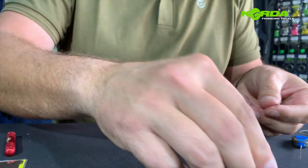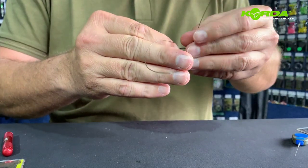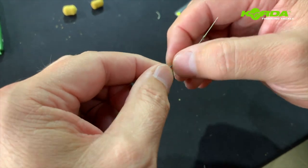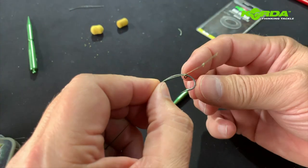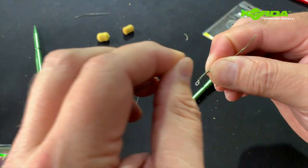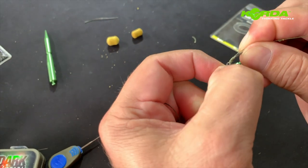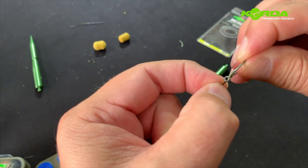Now I can take my baits off and actually slide the rig onto the hook. The way I determine what the length should be is: obviously when I tighten the knot this whole thing is going to slide up a little bit, so I want to get it to a point where it just cannot go over the bend of the hook. At that point I go one, two, three, four, five, six, seven and eight turns. I tighten it and make sure the hair comes out of the back of the hook — it looks like that.